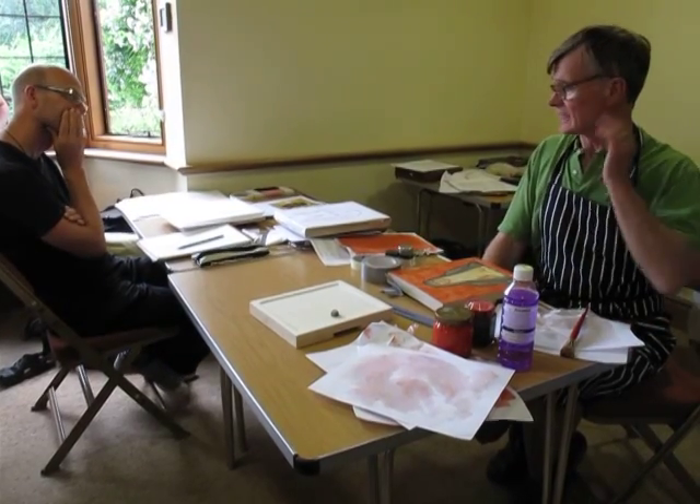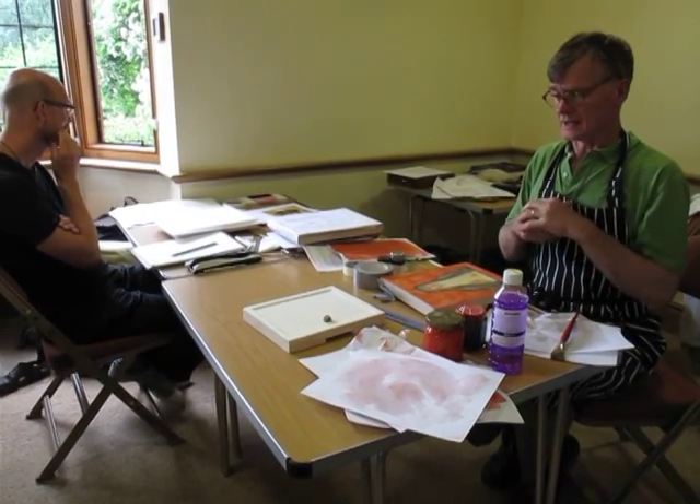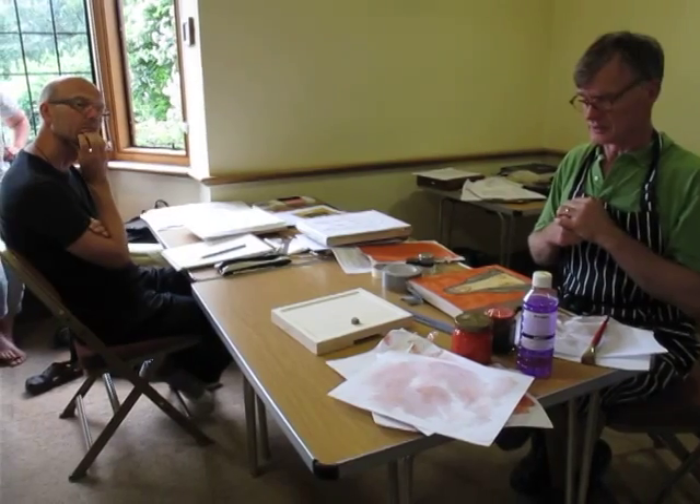Okay, so do that, and then hopefully in a few minutes I'll have seen everyone's drawings and then we can start with the bowl. We'll take it now.